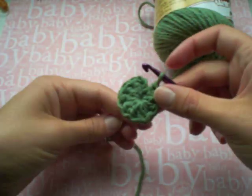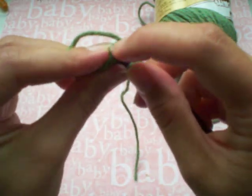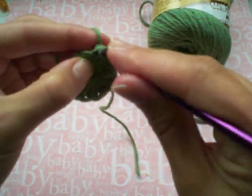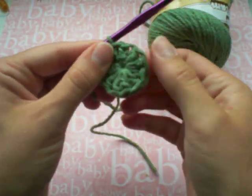So now I've got a nice tight circle here and I'm just going to go into the first stitch in my row and join it to the last stitch with a little slip stitch.